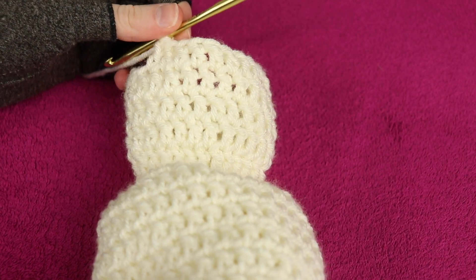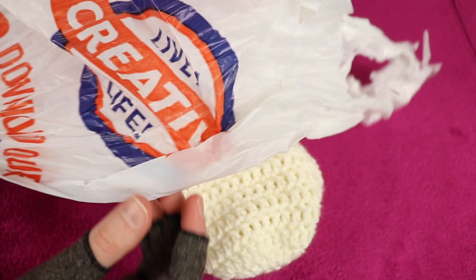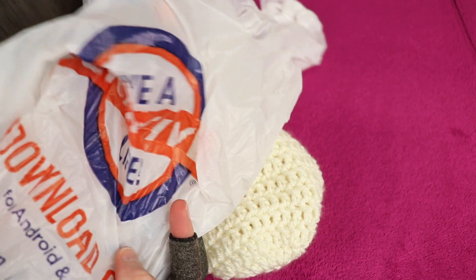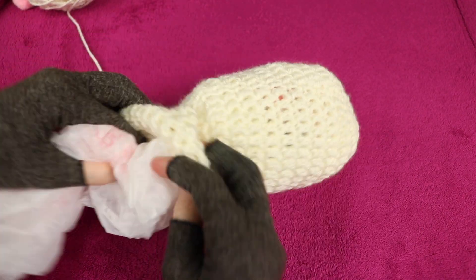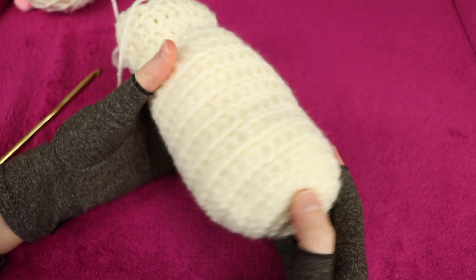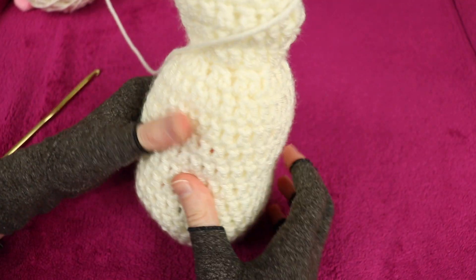Having worked through round 18, it's time to pause and stuff the body. I'm stuffing with white plastic bags to match my whitish yarn, turning them inside out so the printed side faces inward and the cleaner side faces out. Push two bags into the body of the bunny - the bags open up well so you don't need many. Shape, squish, and fluff them until you're happy with the look.